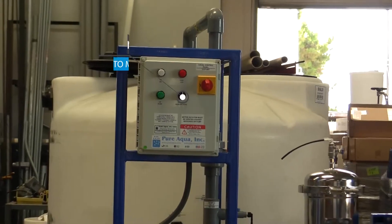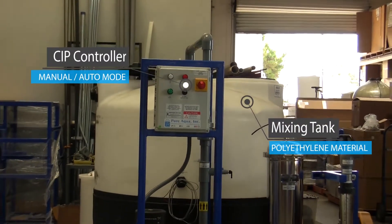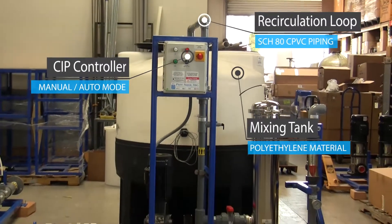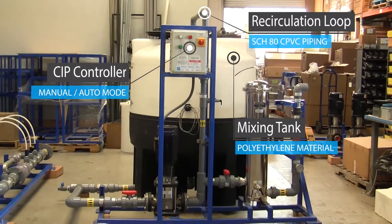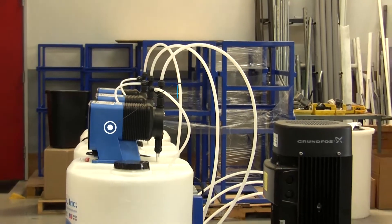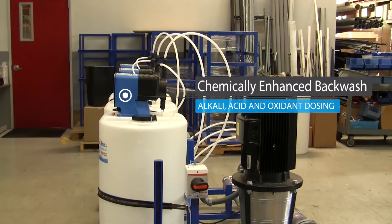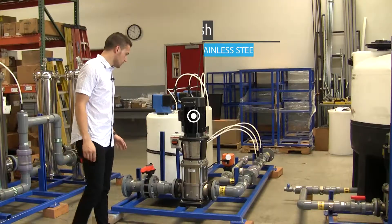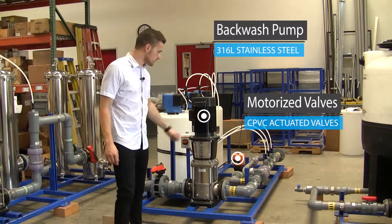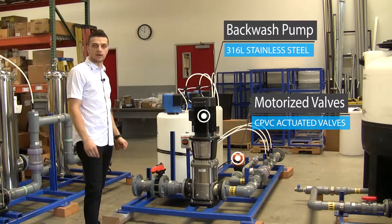The CIP system is a locally controlled skid with a mixing tank and a holding tank for the chemicals, a recirculation line, cartridge filter, flow meter, and gauges — also equipped with CPVC piping. As for the CEB skid, we have three chemical injections: alkali, acid, and oxidant to target different types of foulants in the UF modules. It comes equipped with backwash pump gauges, motorized valves, isolation valves, and CPVC piping.